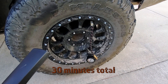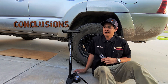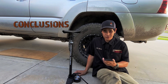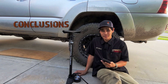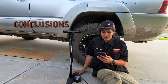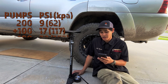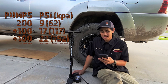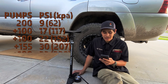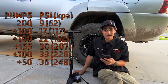Now you don't have to try that yourself. That was pretty tiring. I was recording some things, so I might have lost a little bit of air pressure when testing, but I don't think it makes much of a difference. It took 200 pumps to get to 9 psi, another 100 to get to 17, another 100 to get to 22, another 155 to get to 30, another 100 to get to 33, and from 33 to 36 psi was 50 pumps.